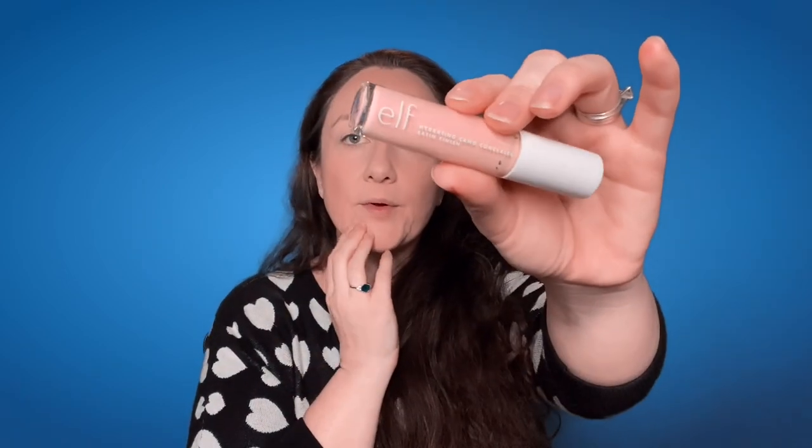Now for concealer — this is the E.L.F. Hydrating Camo Concealer, which is super popular and highly recommended. This is in the color Light Sand. I thought it was more of a light warm shade but it still works for my under eye — totally works. I'm going to start with this under my eye and bring it up to my lids too because I want to play with a little eyeshadow. I did put on a little more than I typically like to, but there you go.